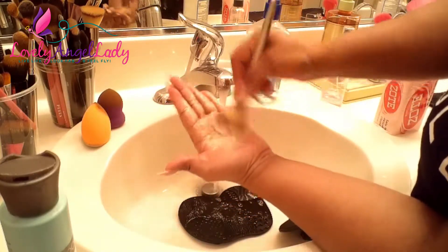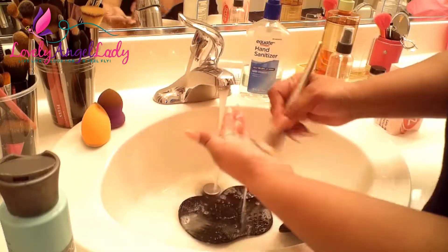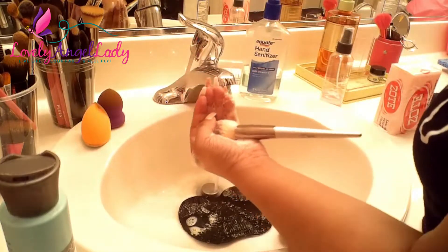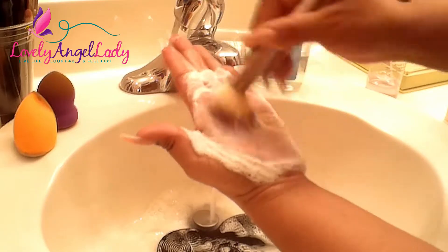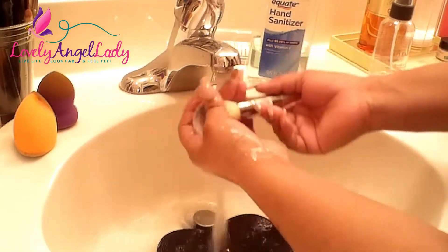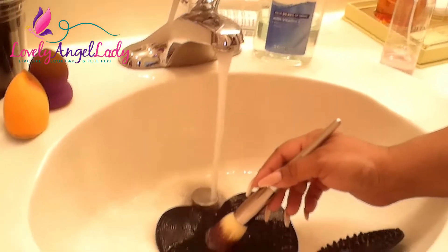This brush I use for powder so it had quite a bit of buildup. Depending on how much product is in there, I swirl it around in my hand then run it under the water and swirl it again until I see it's white — no longer looking brown or tan. I just keep doing that. It's also important not to leave any shampoo in your brushes when you set them aside to dry — make sure you get all of that out. I squeeze and test it — if it's still foamy, I go again.